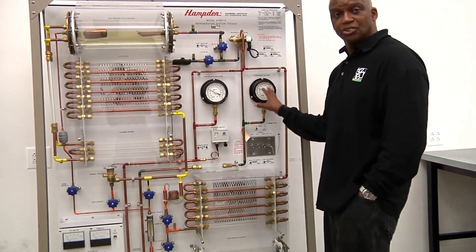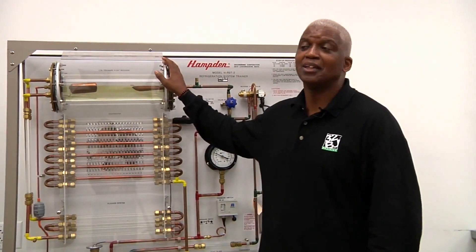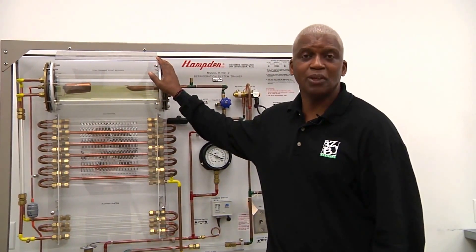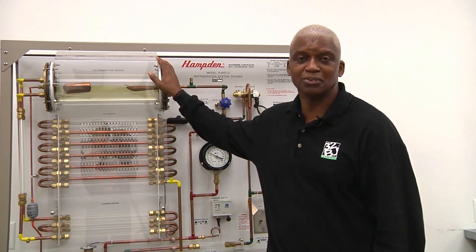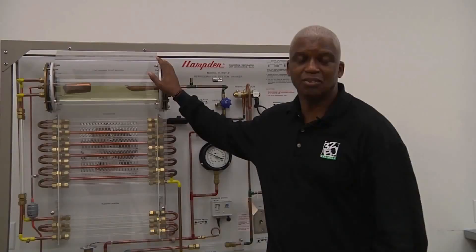They can see the pressures without putting on the pressure gauges. So to all my instructors, utilize this Hamden Trainer because this is definitely the safe way to introduce air conditioning and refrigeration. We have operation manuals downstairs in the office, and if you need assistance, give me a call.